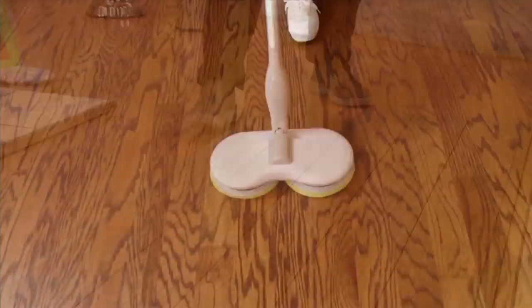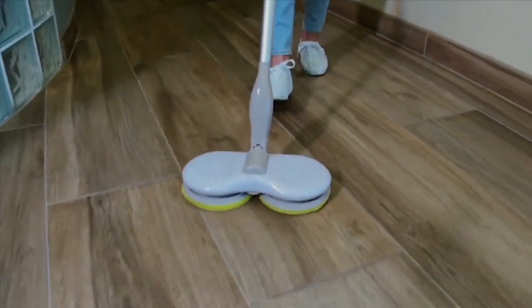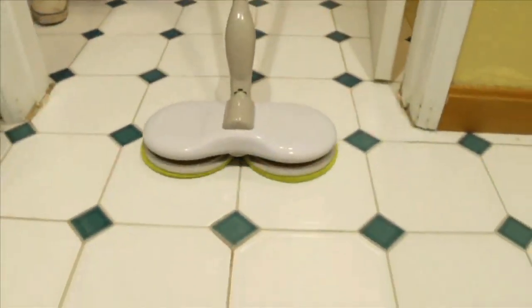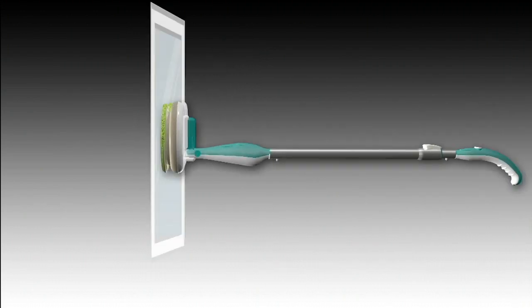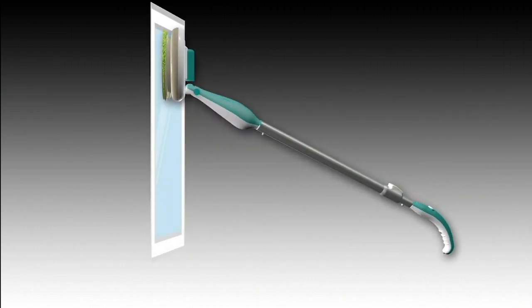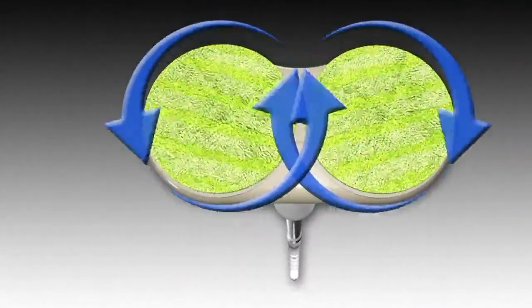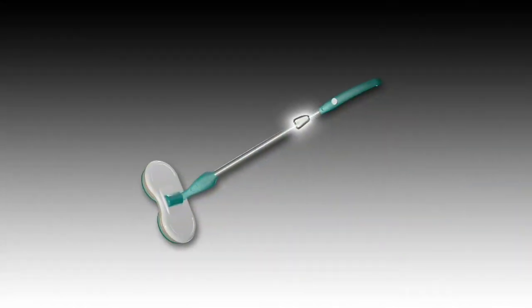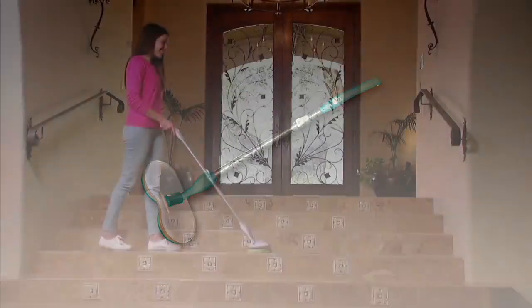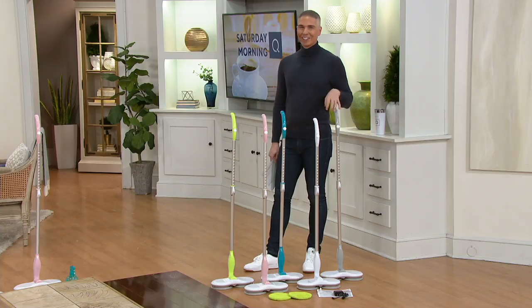It doesn't matter whether it's hardwood, laminate, tile, or linoleum — it's going to take care of all those hard surfaces for you. It's moving in a counter-rotation — easy to control but it gets the job done. We've even placed a locking mechanism on the handle so you could actually do vertical surfaces if you want — maybe the back of your shower, maybe your windows. There's the counter-rotation, rotating at 105 revolutions per minute. The telescopic handle allows easy storage and even lets a tall person use it standing fully upright.